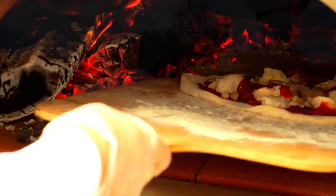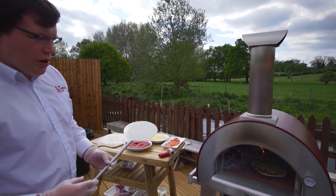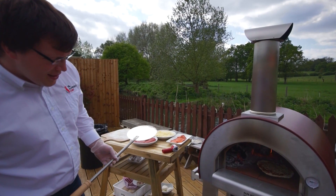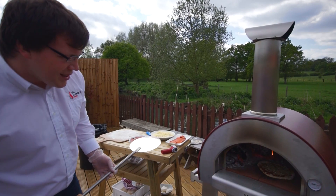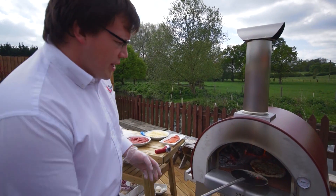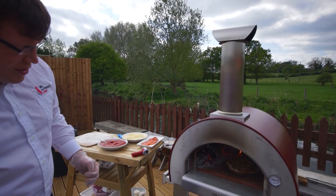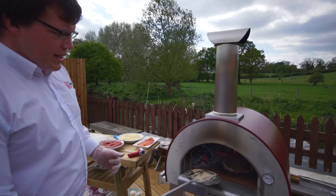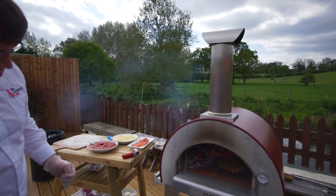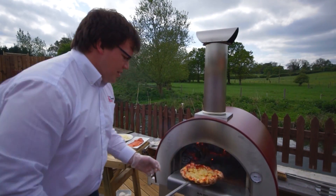We're just going to pop this in — it's a nice quick job. Just let it set for about half a minute, let the dough harden a little bit before we start to turn it. When we start rotating it, we just want to take it away from the really hot side where the wood is, so we rotate it around and give it a nice even cook. Probably taking just over a minute at this temperature.